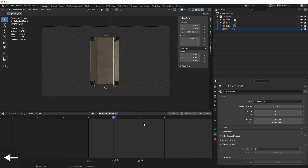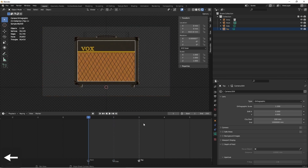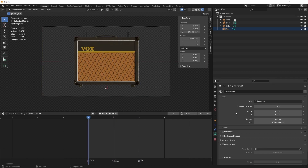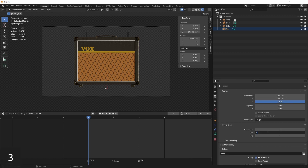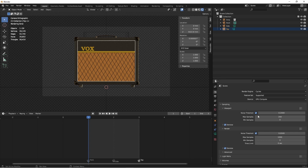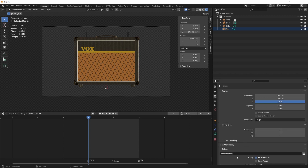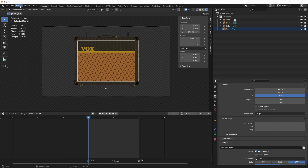Now if I go from frame to frame, my active camera changes. Next, because I only want to do these three views, I'm going to go to my output properties and change the end frame to frame 3. So now I'll only render frames 1, 2, and 3. I'm going to put these in a directory under /tmp/amplifier. To make this render more quickly, I'm going to use Eevee — you can of course use Cycles for this as well. So now that I have the location set, I'm going to go ahead and render this animation.